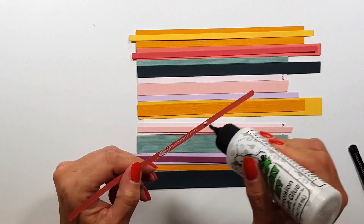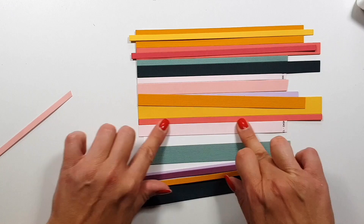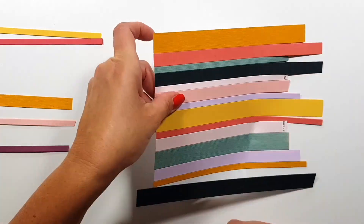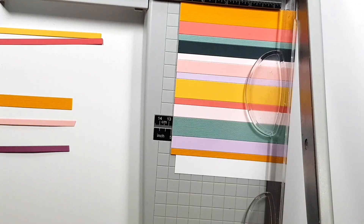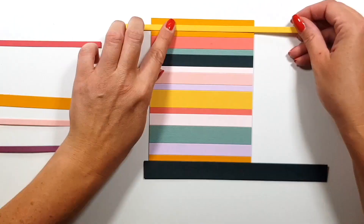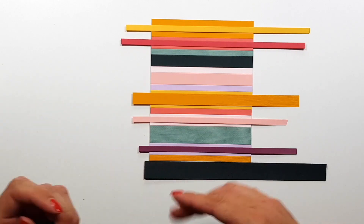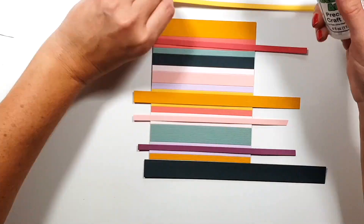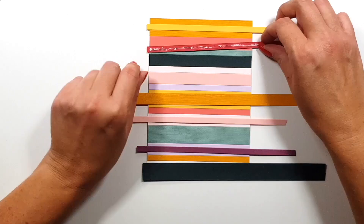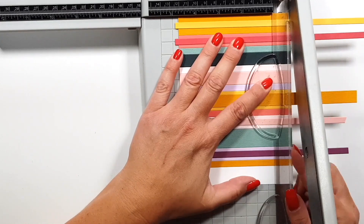There's no right or wrong here, so this is always fun — there are so many ways you can add stripes to your projects. One idea I had but didn't have time for: I wanted to create really skinny strips with my trimmer and then die cut the leaf outlines from that, and add the white stitched leaf on top so you only see the colorful striped outlines with the white stitched leaf on top.